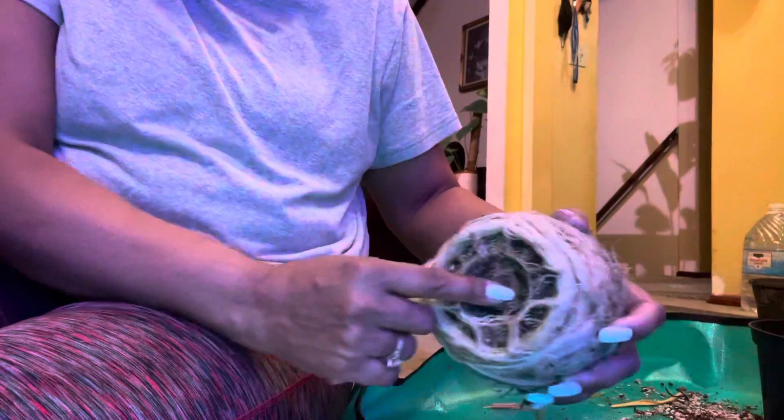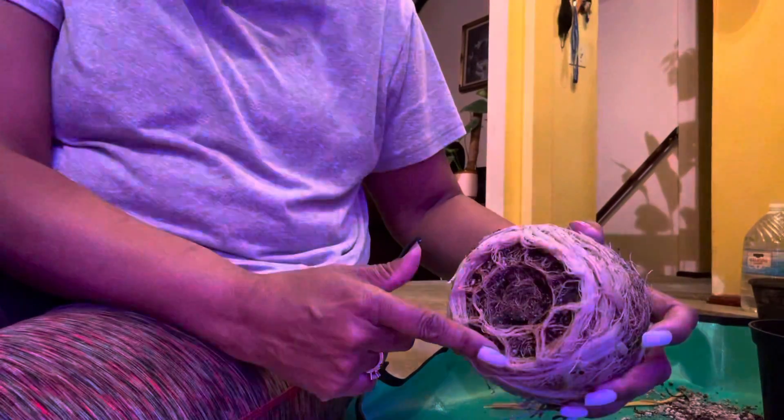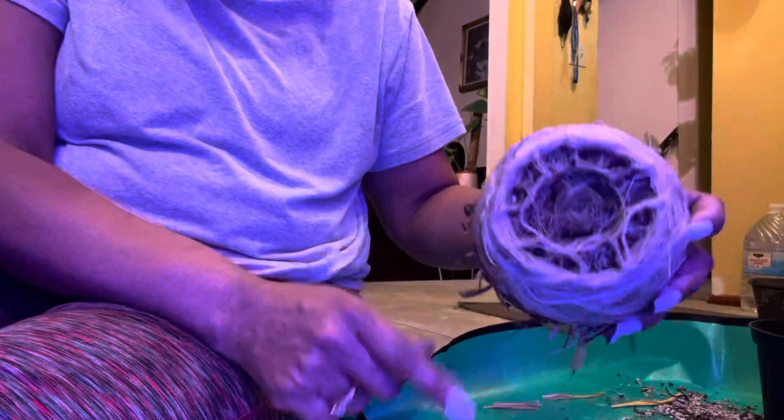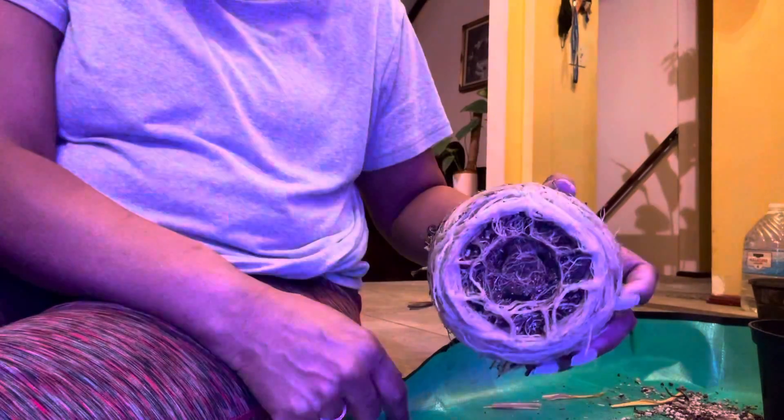I just wanted to give this example of what it means to be root-bound. The roots are so thick that there's hardly any soil left — you can even see the imprint of where this plant was in the pot. Thanks again for watching, and continue to watch and subscribe to my channel. Have a great weekend, bye!